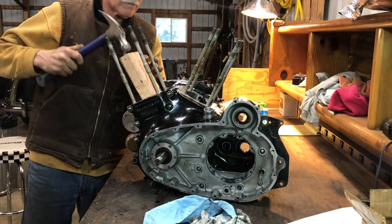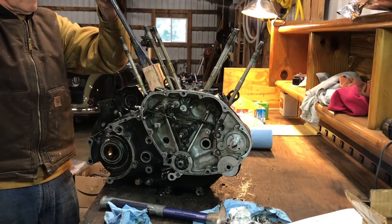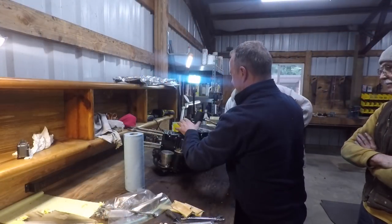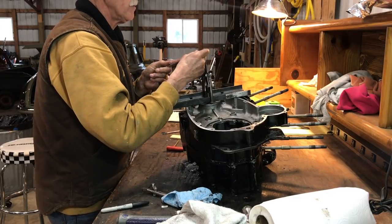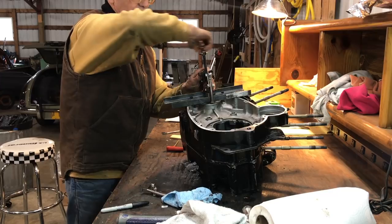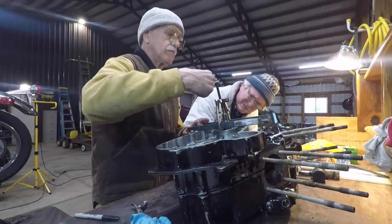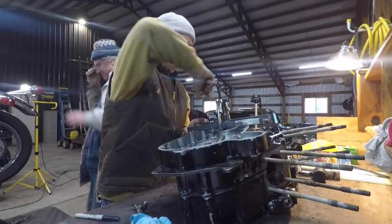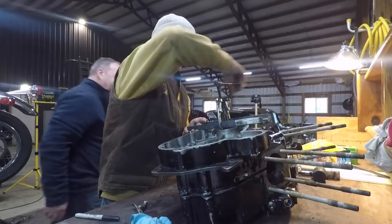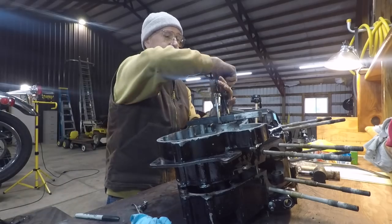Did that do it? No. Can you see the gap? Yeah, yeah. I think a puller — yeah, we could easily pull here. I can hear it going — oh, you can hear it pulling? It's not happening dramatically, but you're feeling it pull? Yeah. Let's do it again. Oh yes — awesome — that did it, now it's going. There it is. Okay, so we have successfully split the crank cases. Now you know what you're up against.